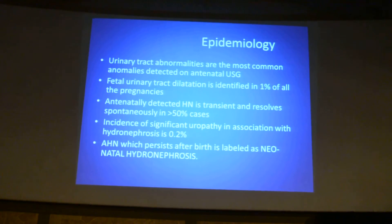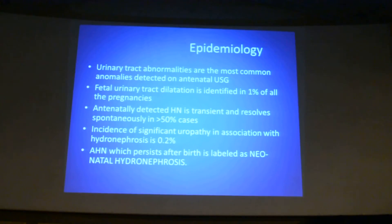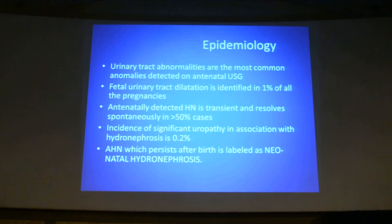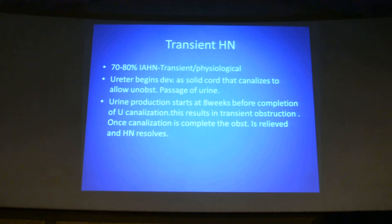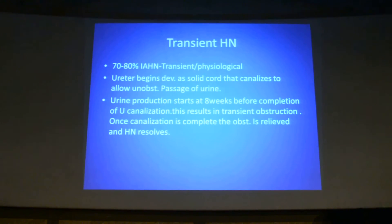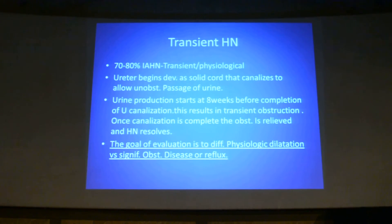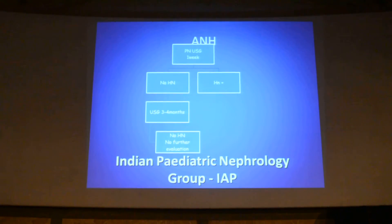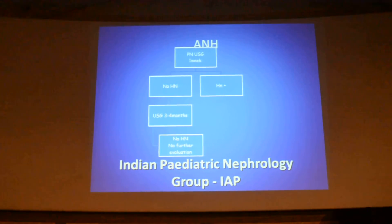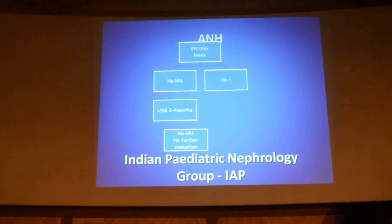Antenatal hydronephrosis which persists even after birth is labelled as neonatal hydronephrosis. This is an important finding you are going to see in your practice quite often. Transient hydronephrosis accounts for 70 to 80% of these antenatal hydronephrosis cases, and the most important goal of imaging is to differentiate between physiological dilatation versus significant obstructive disease or reflux. Perinatal ultrasound should be done within a week, and if there is no hydronephrosis at one week after birth, there is no need for further imaging.